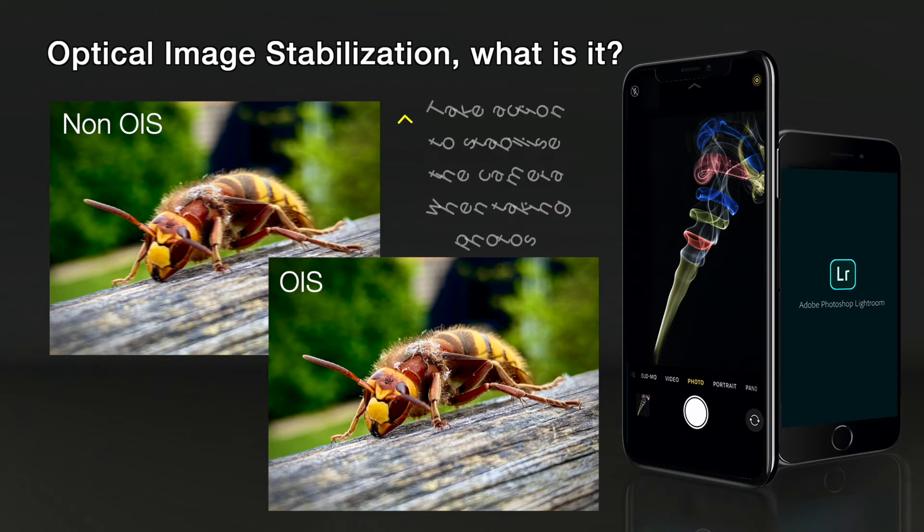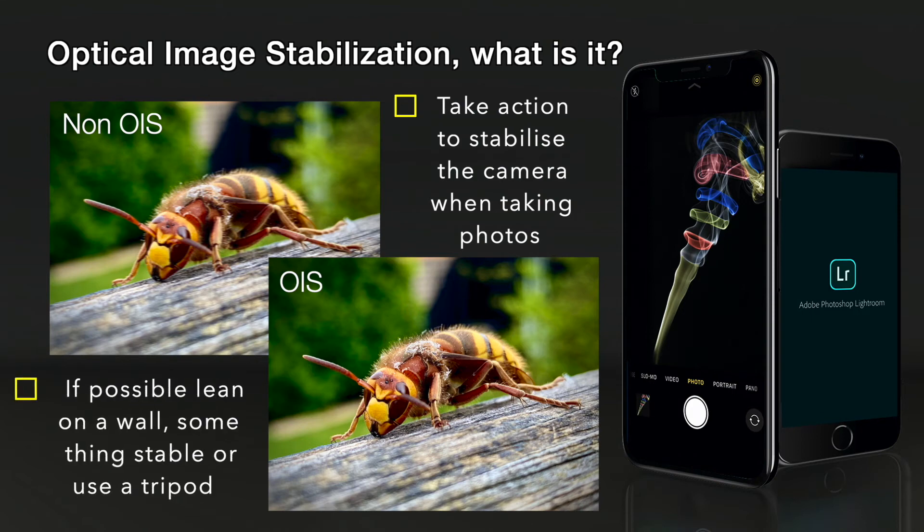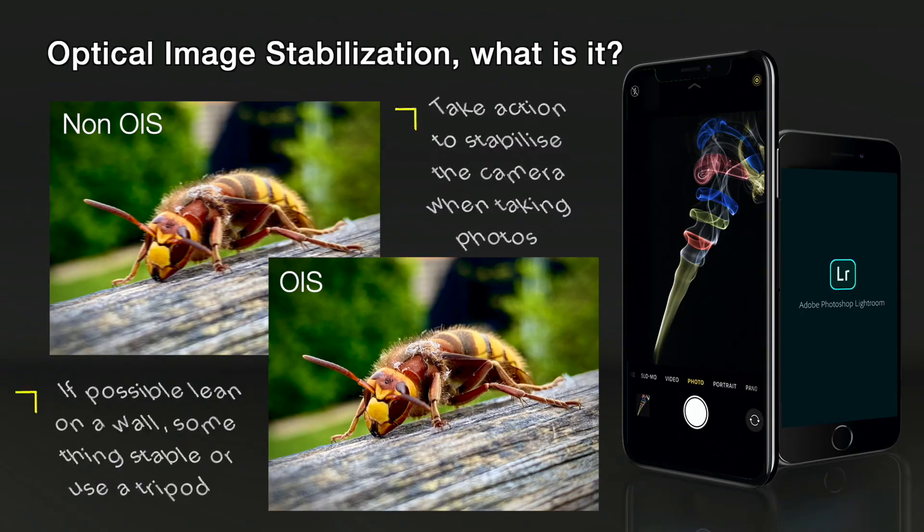I would always recommend taking further action to stabilise your shots 100% by leaning on a wall, putting on a tripod, or hunkering down with your elbows into your tummy to stabilise the shot. It's just to let you know that in these iPhones from the 6S Plus you do have an optical image stabilisation aid.